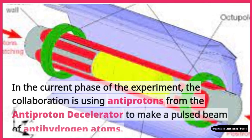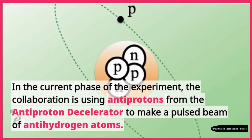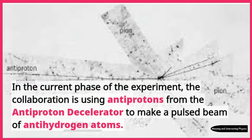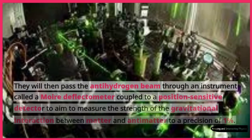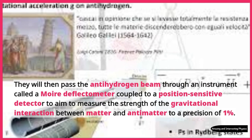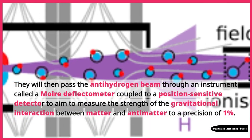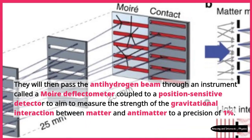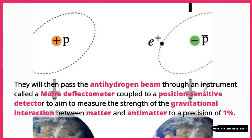In the current phase of the experiment, the collaboration is using antiprotons from the antiproton decelerator to make a pulsed beam of antihydrogen atoms. They will then pass the antihydrogen beam through an instrument called a Moiré deflectometer coupled to a position-sensitive detector, to aim to measure the strength of the gravitational interaction between matter and antimatter to a precision of 1%.